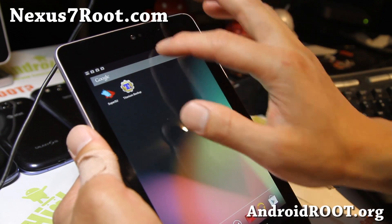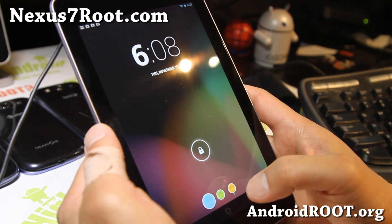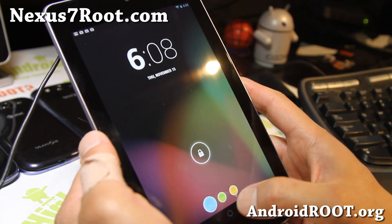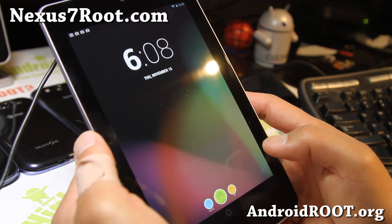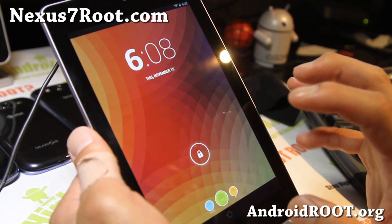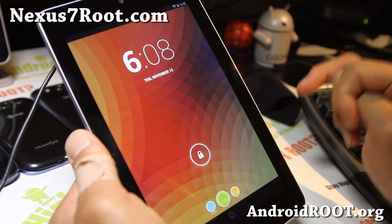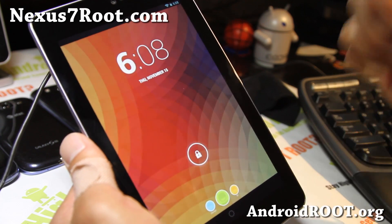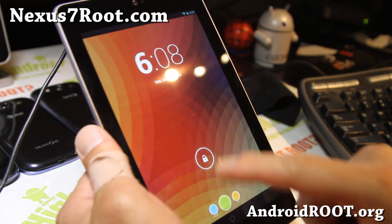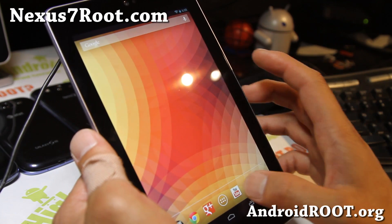There is also a multi-user feature, so I can actually switch — this is my main account and I can switch to another account here. Now let's say you have a brother, sister, a five-year-old, husband, wife, whatever. You can use one tablet and have a customized user interface for everybody.